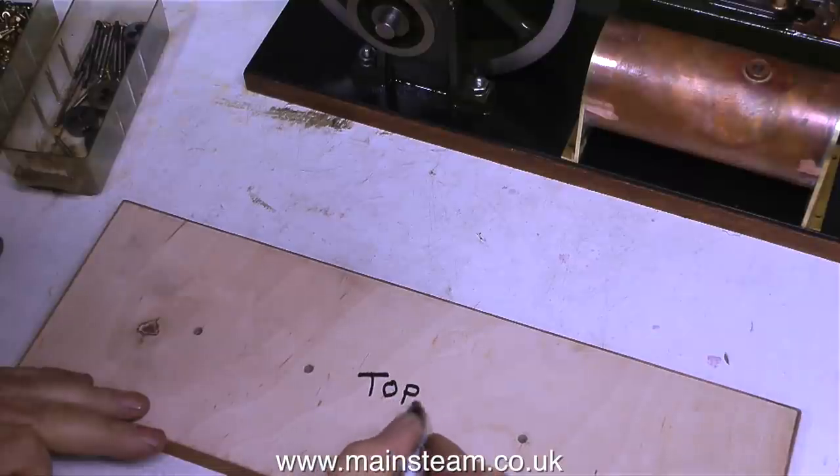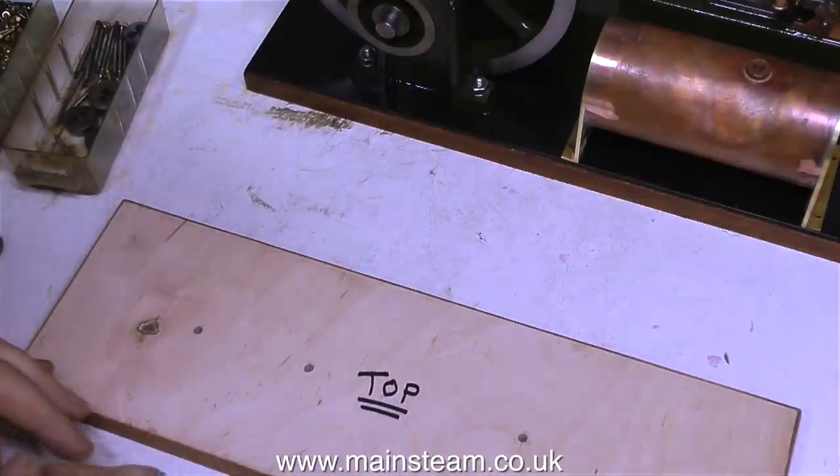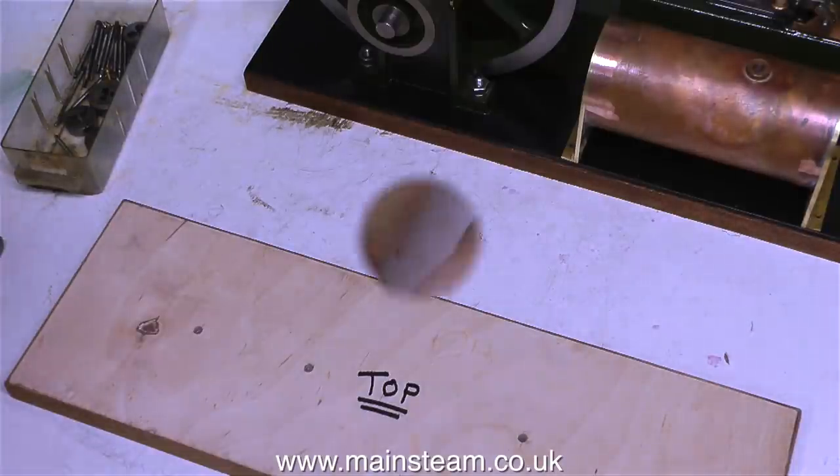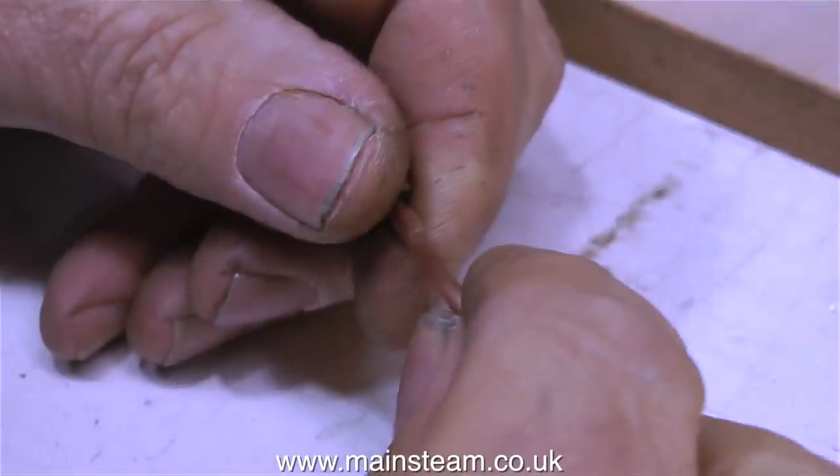What I'm doing at the moment is writing the word 'top' on top of this piece of wood, because I'm going to varnish the top just to waterproof it in case any water gets under the metal plate.